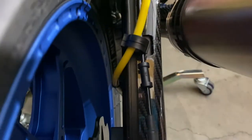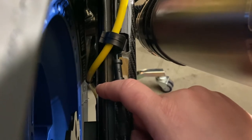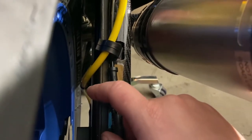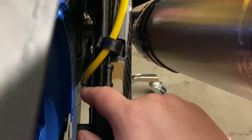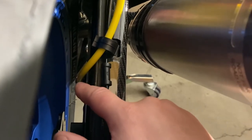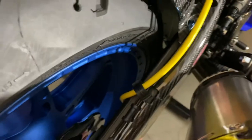On the back — it might be kind of hard to see — I bought these little plastic bracket things. They have 3M tape on the back side and little holes where you can run zip ties through them. I stuck one on the back of the swing arm and ran the zip tie through it to hold the brake line in place. There's plenty of clearance anyway, but I think it looks a lot better that way.